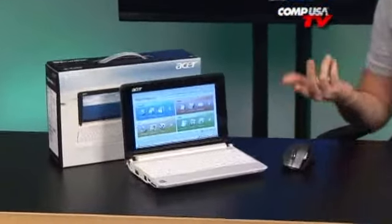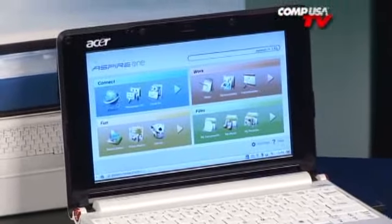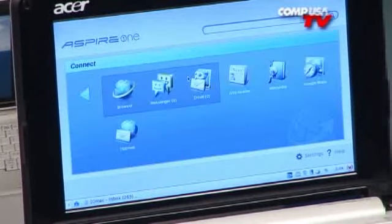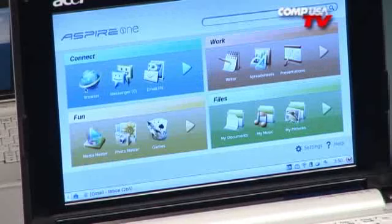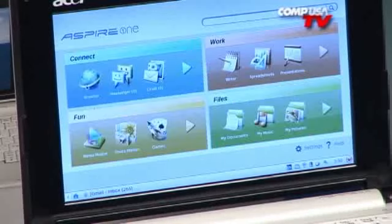Let me show you — I'll pull out my mouse, which works on Linux no problem. Starting from over here, you can see you have Connect, Work, Fun, and Files. If you go into Connect, there's all your menus: your RSS reader, Wikipedia, Google Maps, your Messenger, which lets you do pretty much all the clients. Work is where your suite of OpenOffice is — so contacts, calendars, spreadsheets, it's all gonna be there.